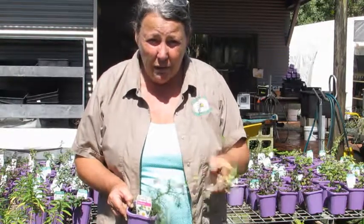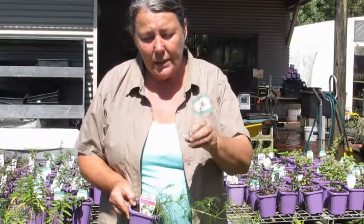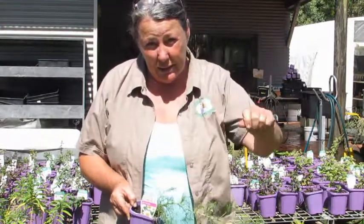It grows by seed — very, very fine seed. You even have to mix the seed with seed-raising mix and sprinkle it so that it has good ground coverage.